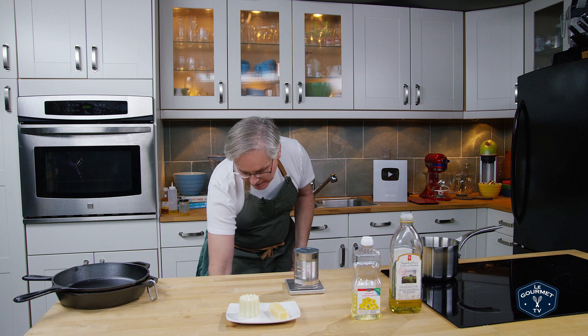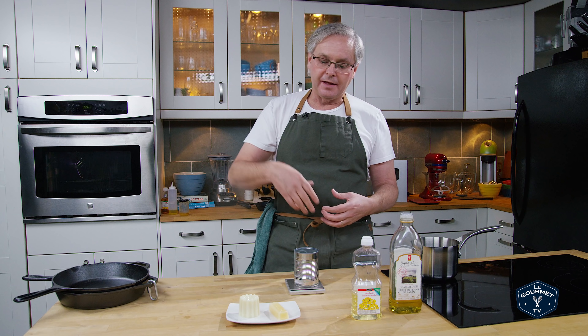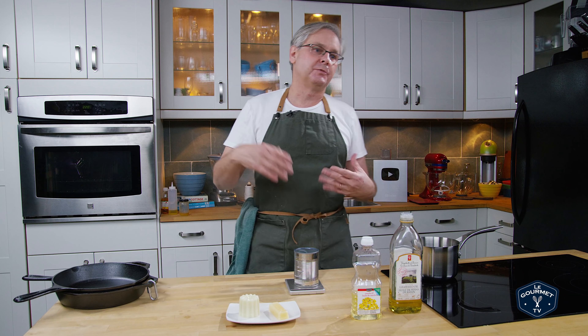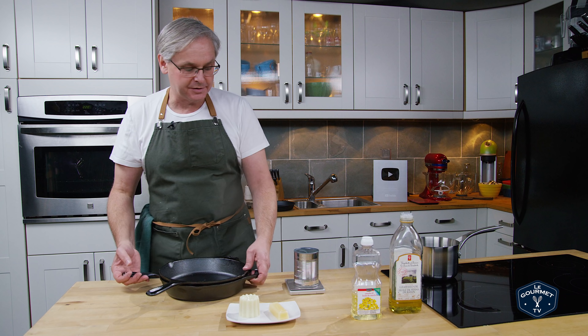Canelé is a French pastry and you cook it in these little copper molds that have tin on the inside of the mold, and then you baste it with a mixture of butter and beeswax. That led me down a rabbit hole of research to realize there is a long-standing tradition of using beeswax to set up brand new cast iron pans.